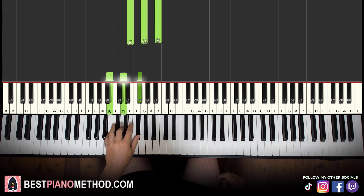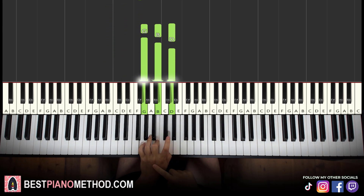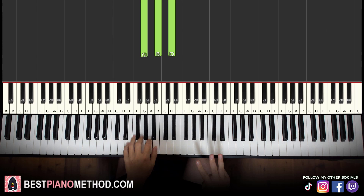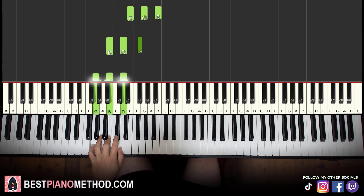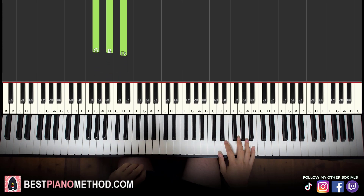The second chord is B minor, which is B, D, F sharp. And then the third chord is G major, which is G, B, D — a fully white note chord as well. With these three chords in mind, you can also go to the G major down here — it's up to your personal preference of what sound you like better.